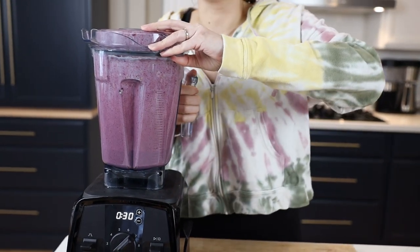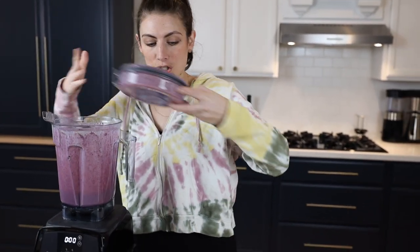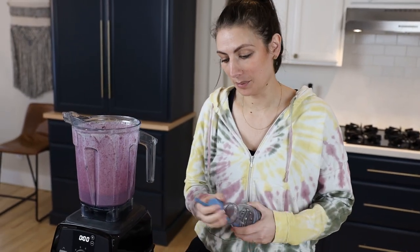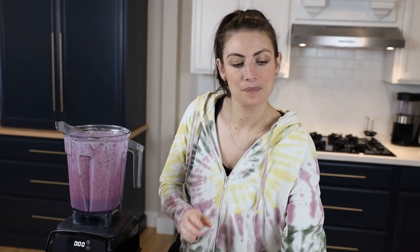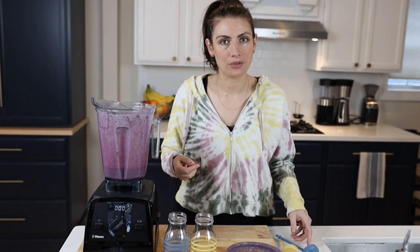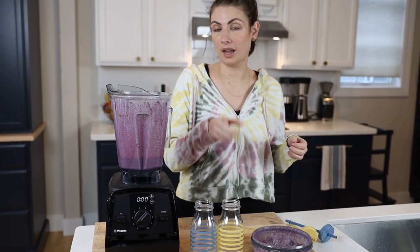Most blenders can blend a smoothie — even the one your grandma passed down. I'm going to show you how the V1200 can also make things hot and do more than smoothies, but it did make my smoothie to juice-bar quality. When you're making a smoothie that has protein powder in it, you want to make sure you're blending enough that it doesn't taste chalky — a picky eater is not going to drink something chalky.